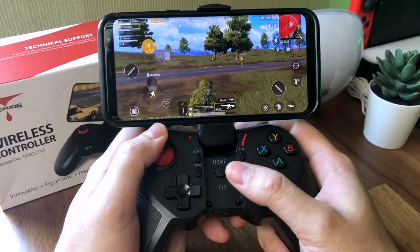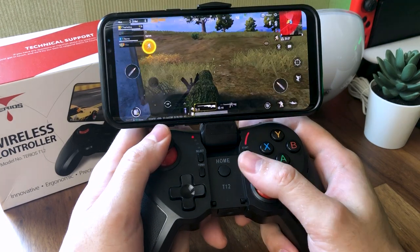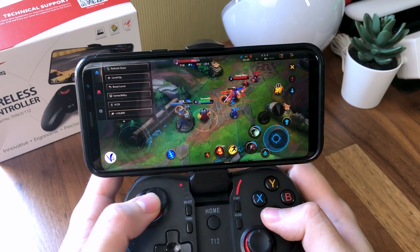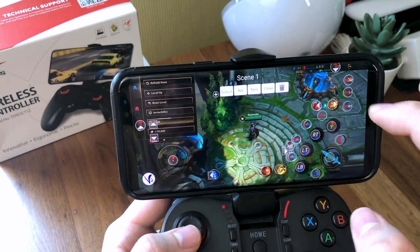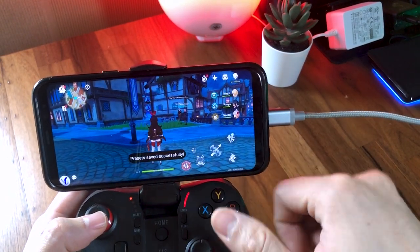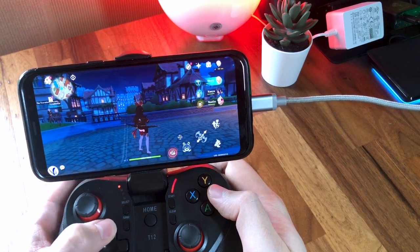Having used the T12 wireless controller for almost a month now, I have to say this is one versatile gaming controller. Not only is it an Android mobile gaming controller that allows you to map on-screen touch controls to its buttons for a competitive advantage in games that don't officially support controllers, it can also be used as a general Bluetooth controller for games that do support it, and also for cloud gaming. Switching the onboard presets was as simple as pressing Home plus Up, Down, Left, or Right, and mapping buttons for new games was easy using the provided free app. The buttons were responsive with no input latency issues, drifting analog sticks, or random disconnections, and it was overall quite comfortable for extended gaming periods.